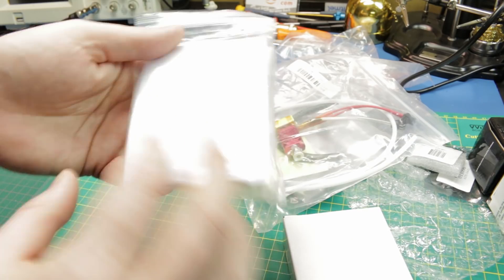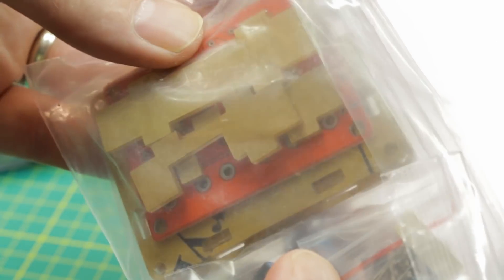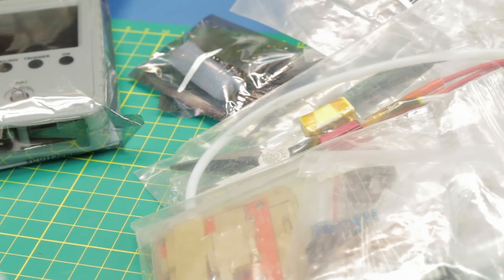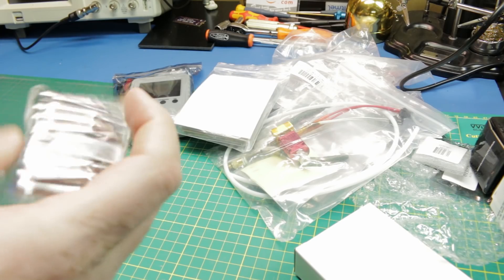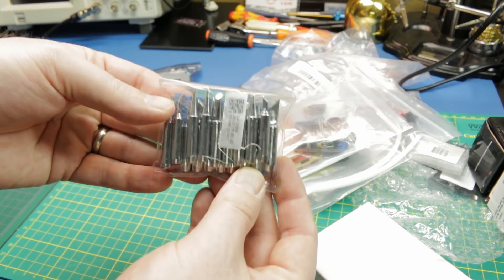Next up, I believe this is a function/arbitrary waveform generator kit — the XR-2206 function generator. It does come as a kit with all the components and a nifty little acrylic case. Now, I already have the Feeltech unit I reviewed not long ago, so I'm not sure whether I'll build this up and give it away, or build it, test it, and give it away. I think it would make for an interesting giveaway. Let me know in the comments — do you think I should give that away?